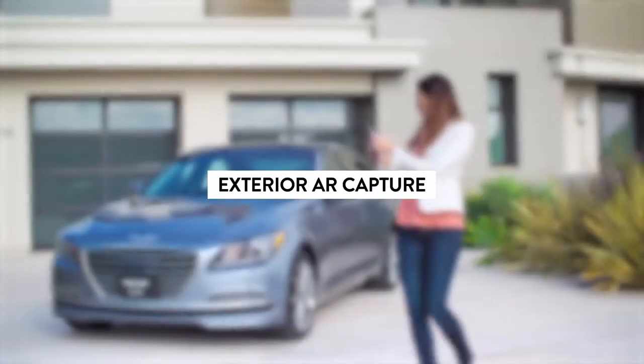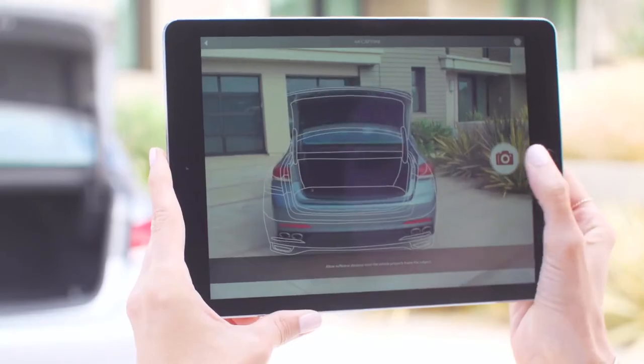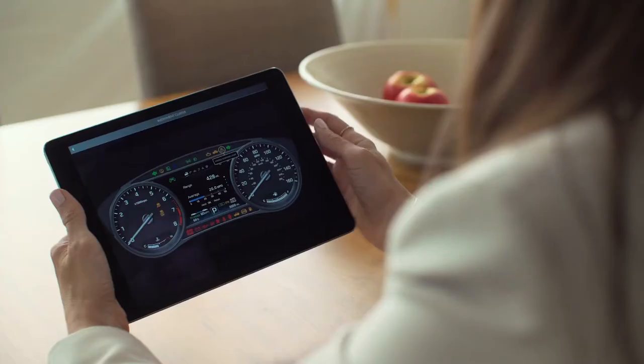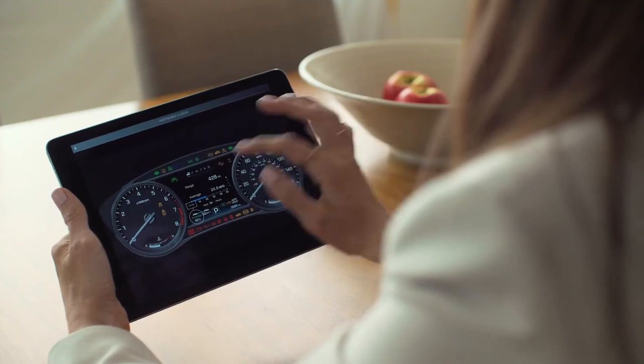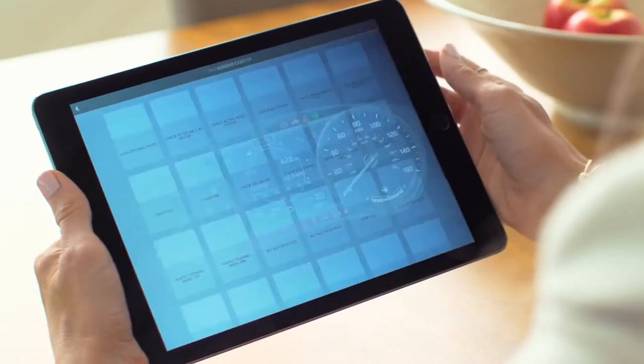All you have to do is move your phone or swipe to explore the interior and access more how-to videos. On the outside, taking a picture of the front, rear, or trunk with the AR capture mode brings to life important exterior features. The days of mysterious dashboard warning lights are over. With Instrument Cluster, quickly tap to learn about the displays and indicator lights.